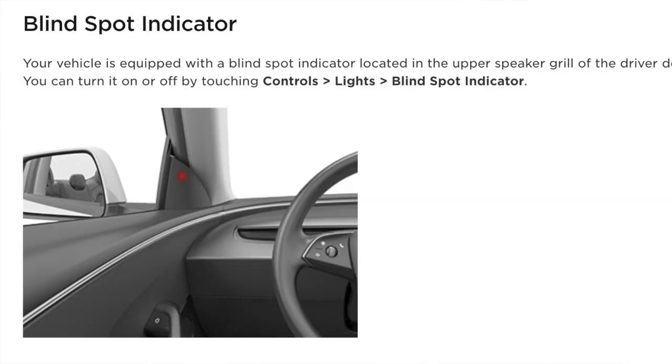Tesla has finally added it onto the Model 3 Highland. But there's something additional you should know — it's only available on the driver's side of the mirror. I wish Tesla had put it on both sides so drivers can get accustomed to looking at a certain spot.